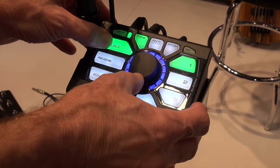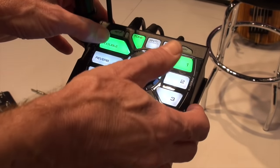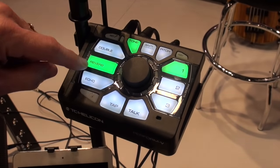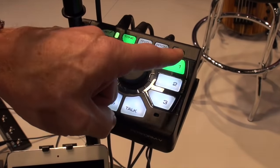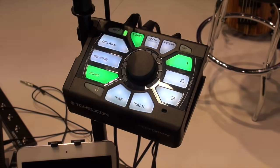Each one of the effects has several different styles and you can turn them up and turn them down and select them. This product is a simple product, so there are only four styles for each of the doubling, reverb, and echo. Those styles and their levels can be stored in one of three presets.